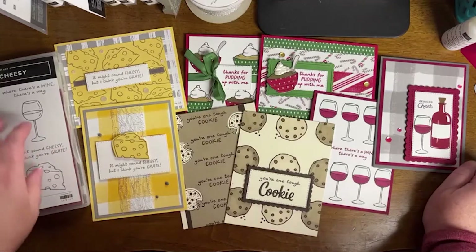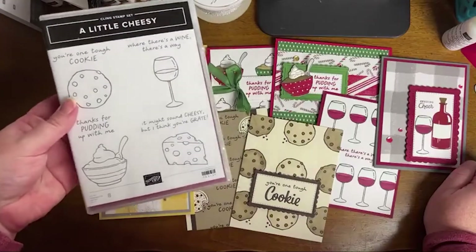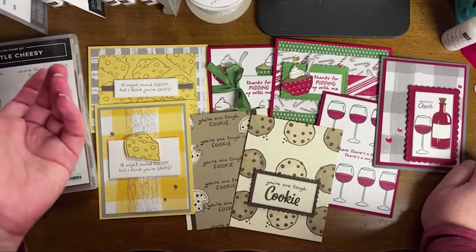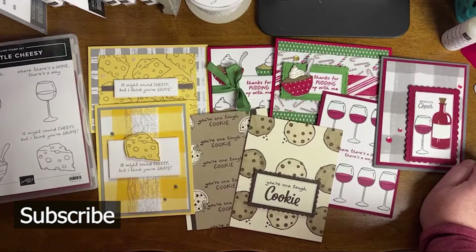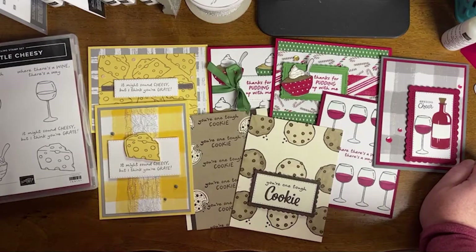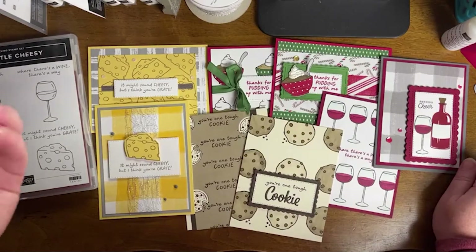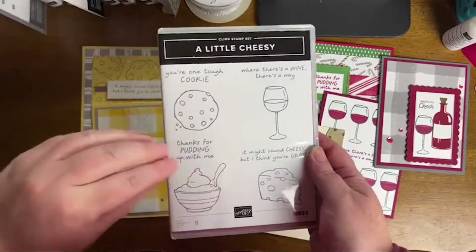Tonight we're going to be working with the A Little Cheesy stamp set — it's so cute. I tend to get really caught up in holiday projects early, so sometimes I have to pull myself out of that and go back to the all-occasion cards that we all need. I've been making a lot of thank you cards lately but I've really dropped off with birthday. And I absolutely love the messaging in this stamp set.